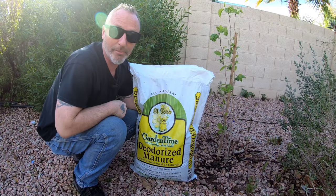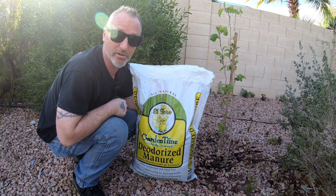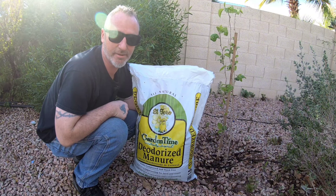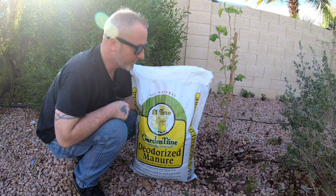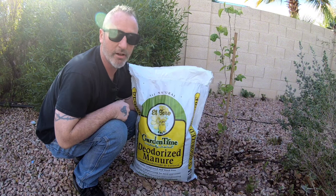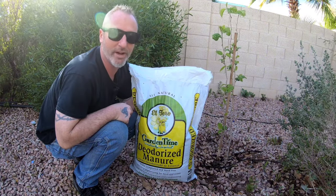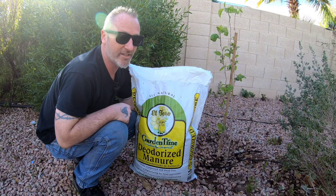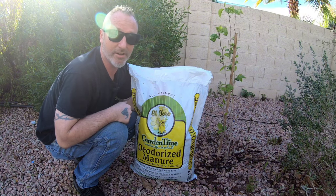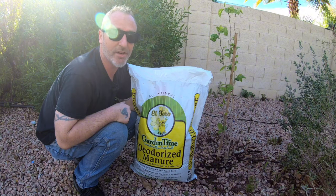We're going to fill the hole with Garden Time El Toro composted cow poop — this is not steer manure. Cows are fed a different diet than steer, so cow poop is lower in nitrogen and has less of a tendency to burn plants. It's mixed with wood chips, sawdust, straw, or hay, so it's not straight cow poop. A good way to test any bagged soil or cow poop: give it a whiff. If it smells like ammonia, there's a lot of nitrogen in it and it may burn your plants. If that's the case, either use less, or spread it out on concrete and let it bake in the sun for a few days until that nitrogen gases off.